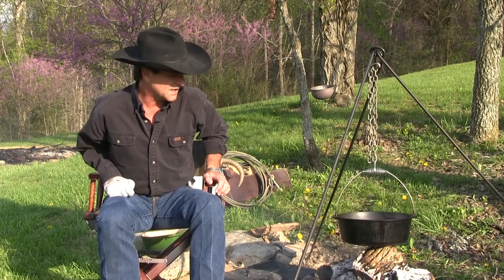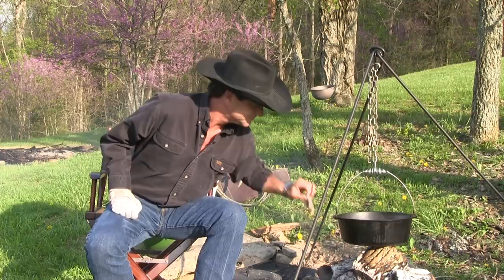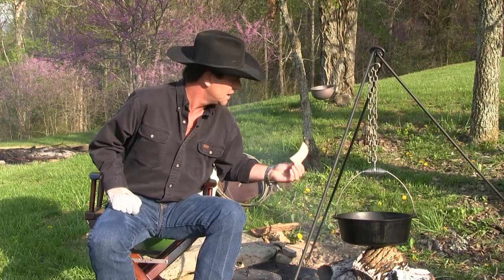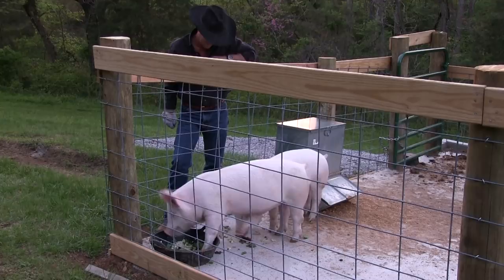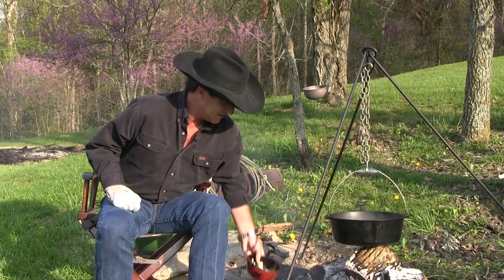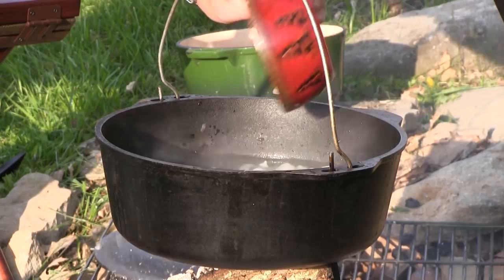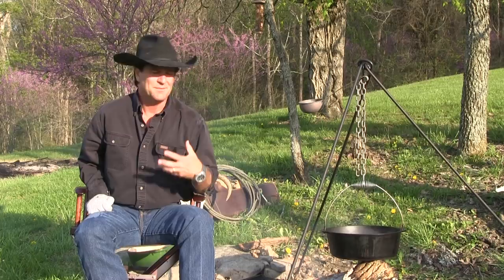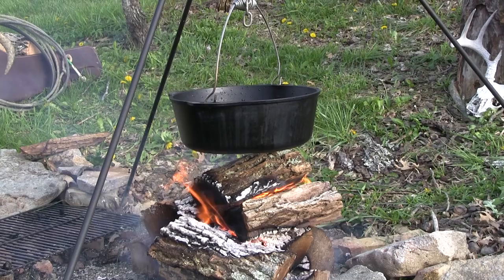I'm going to take my pork skin — oh, it smells so good. That is absolute wonderful pig skin. Now my piggies are growing fast out in the pen. I'm going to take my big sweet yellow onion and dump it in there. It's not all about the beans — it's about what you put in with those beans.